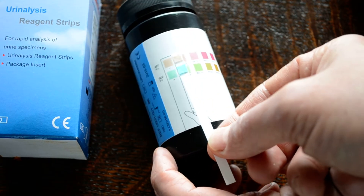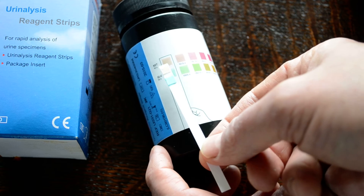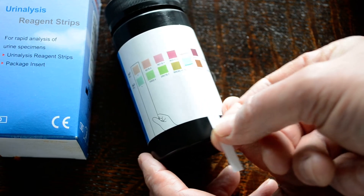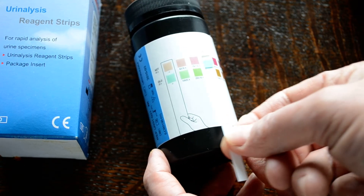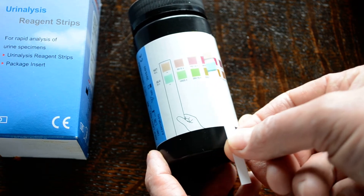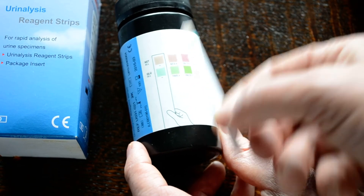Coming in at 30 seconds, you can see there's been no green or brown change on the glucose test, indicating an all-negative, clear sample. And with the ketone at 10 seconds later, there's no purple to brown discoloration — again matching the all-negative. You read these tests by matching the color change on the pad to the nearest corresponding color on the side of the test pot at the indicative test times.